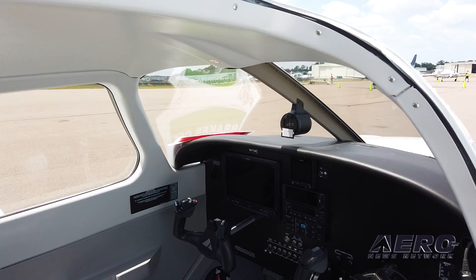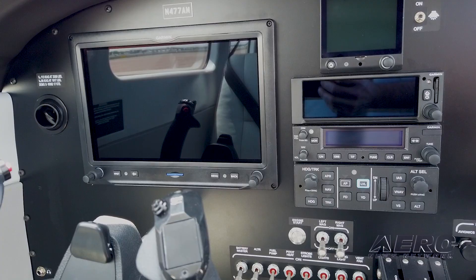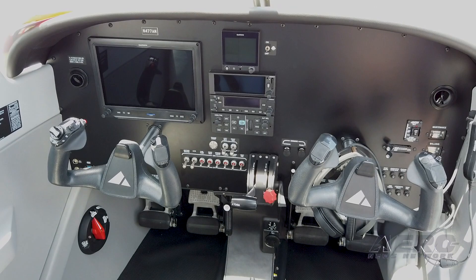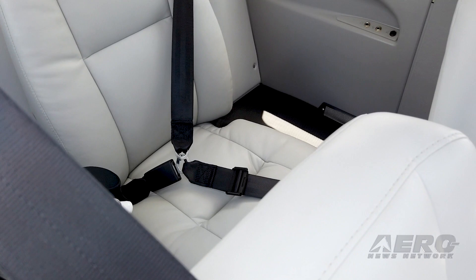It also comes with a GNX 375, which is your nav and transponder, a G5 for your standby, two radios — one of which is a navcom — and a GFC 500 autopilot is also standard. Besides that, we've removed the baggage compartment, the baggage door, and the aft windows.